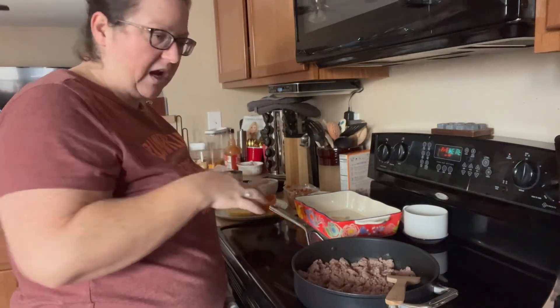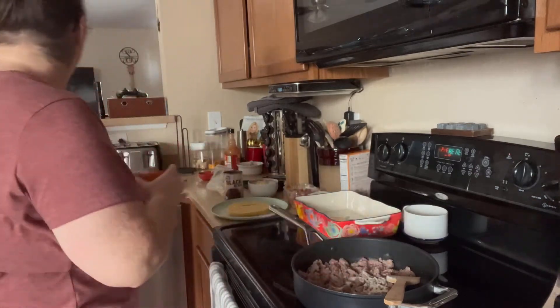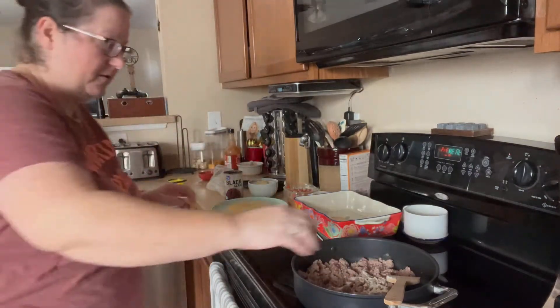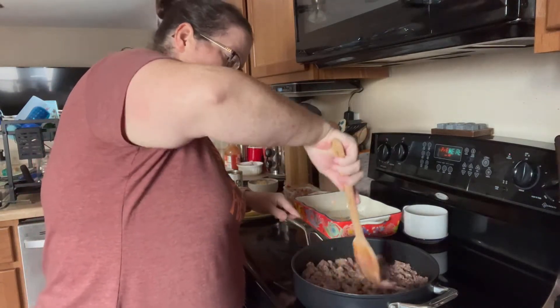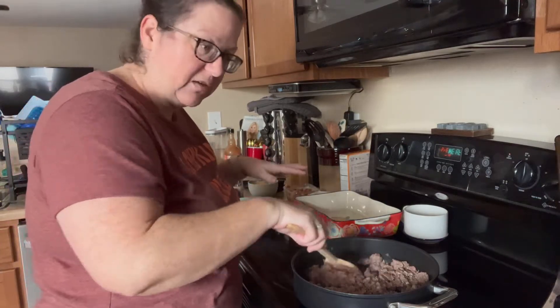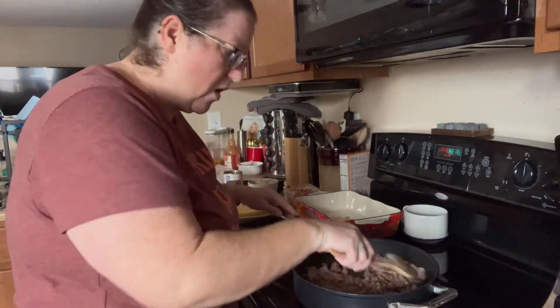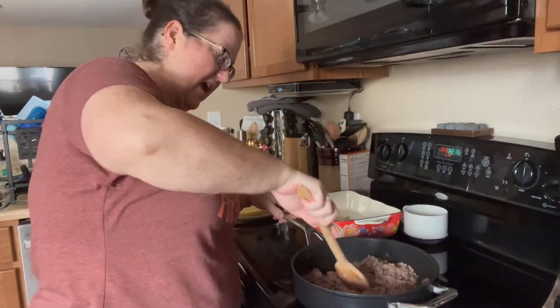We've got this going. I'm going to add in the ranch seasoning now, let this cook down, and then we'll add in the pico de gallo next. That's 14 ounces of pico — the recipe calls for 12, but I'm not going to save two ounces; I'm just going to throw it all in.